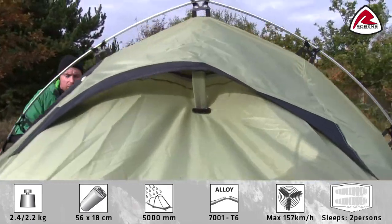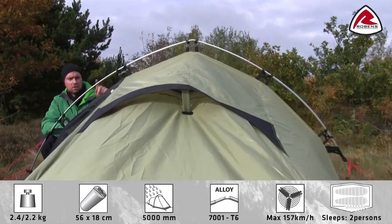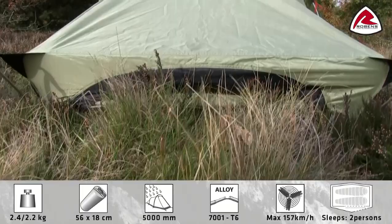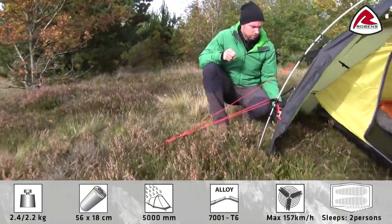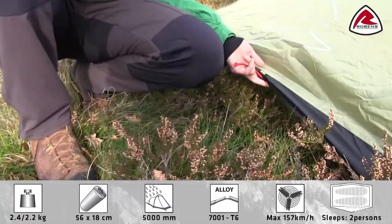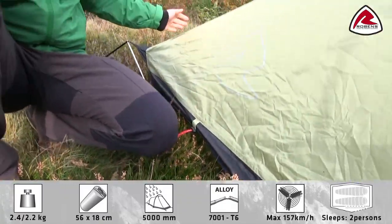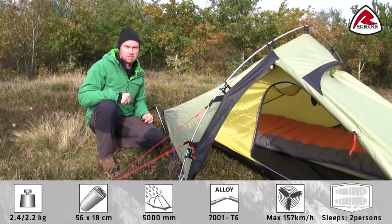In the Starlight tent, you have multiple options for ventilation. You'll find ventilation openings on both sides on top of the tent and on both sides at the end of the tent. Furthermore, you'll find ventilation openings in the bottom of the tent, what we call low vent. Ventilation is important in the tent to give good airflow and to minimize condensation buildup inside the tent.